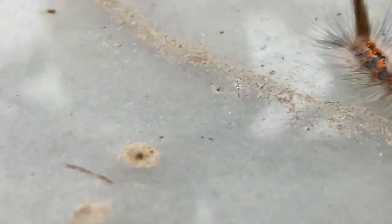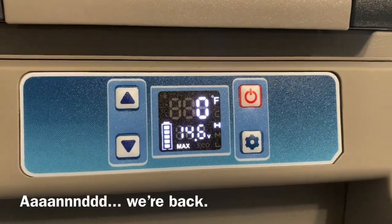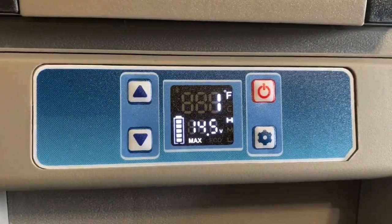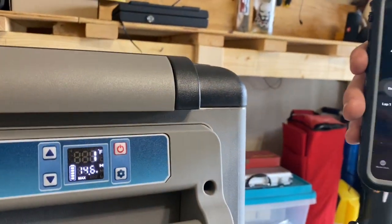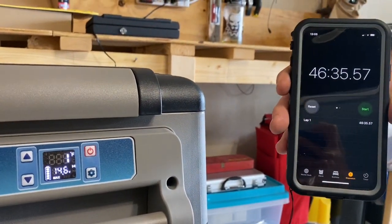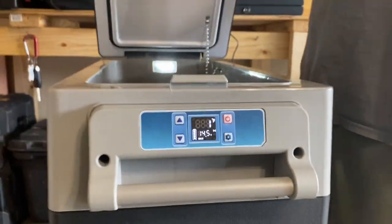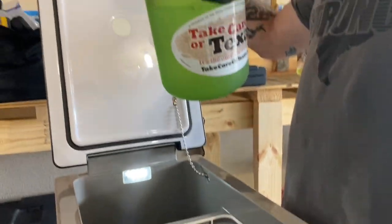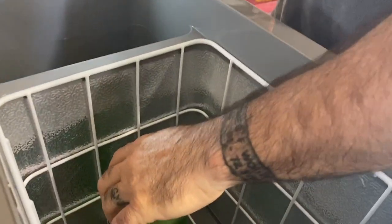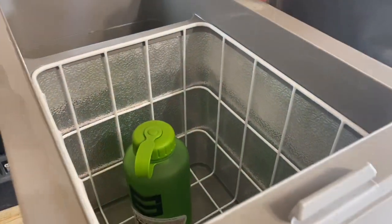It's still trying to get to zero. At about 45-46 minutes it bounced down to zero degrees. There's ice forming on the inside walls, and the water bottle is starting to freeze — you can see ice crystals on the inside of the unit.